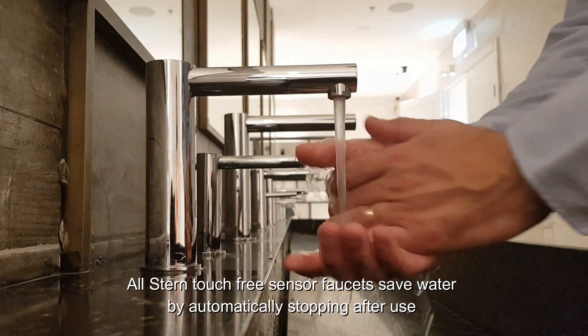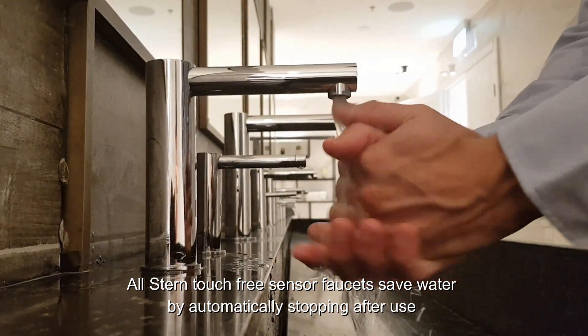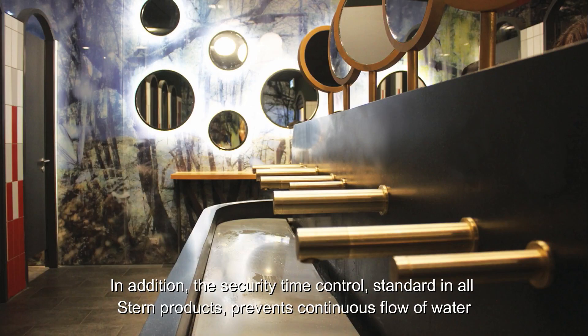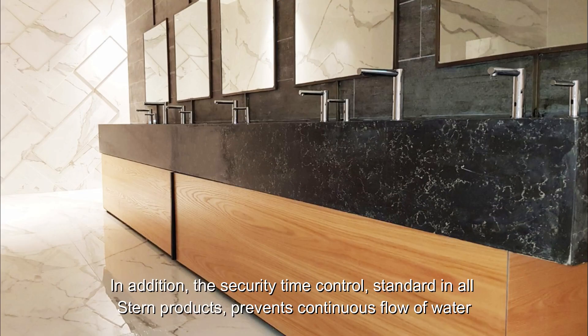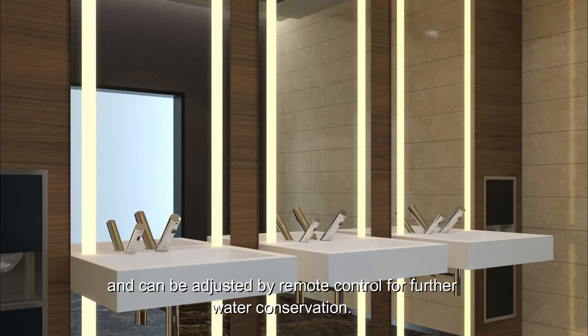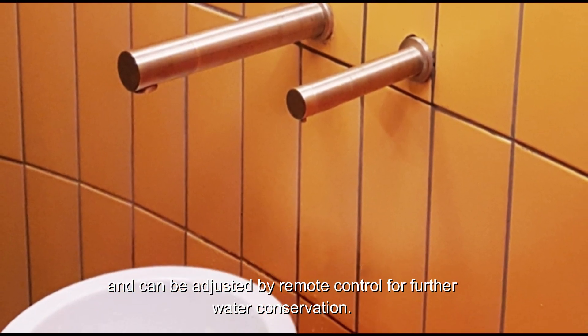Allstern touch-free sensor faucets save water by automatically stopping after use and also meet WaterSense criteria for gaining LEED credits. In addition, the security time control standard in Allstern products prevents continuous flow of water and can be adjusted by the remote control for further water conservation.